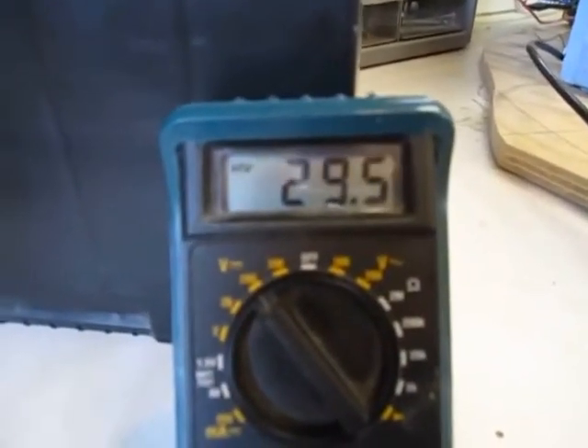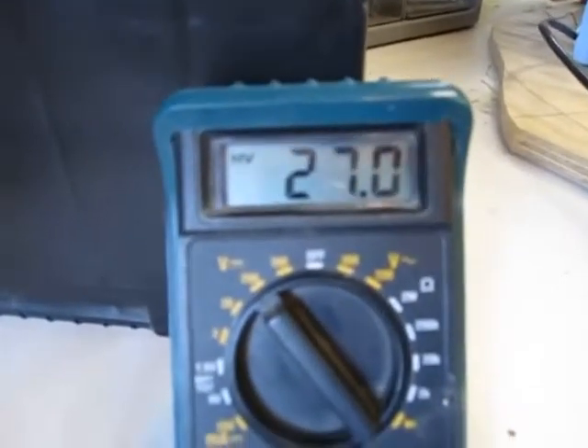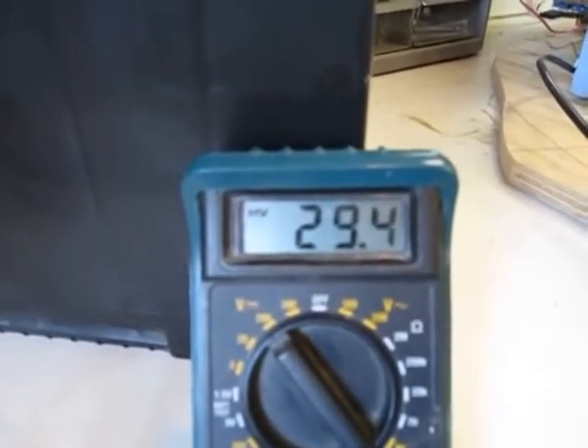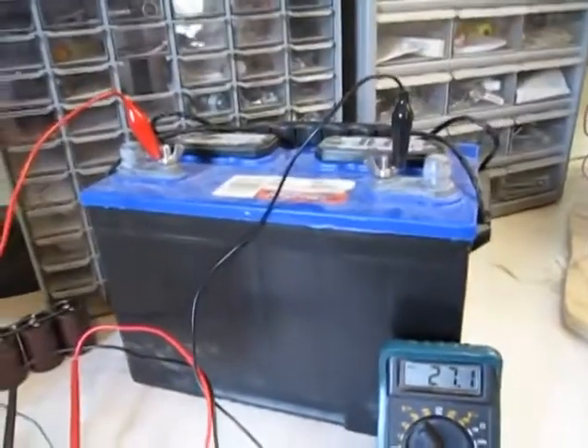I'm pumping 12 volts into this and with 12 volts going in, you can see the capacitor jumping up here. I'm dumping it about every 28 to 30 — you can see here — 26, 27, 28 volts. It's dumping constantly into this battery right here.